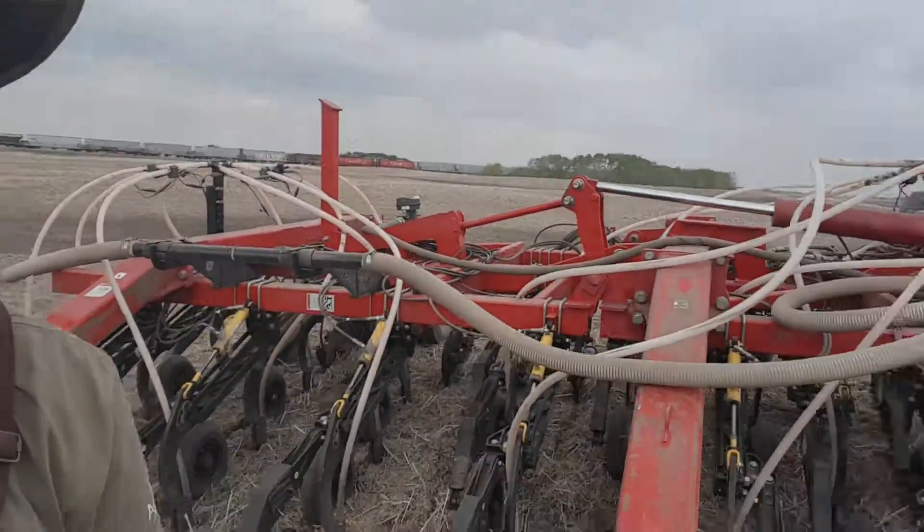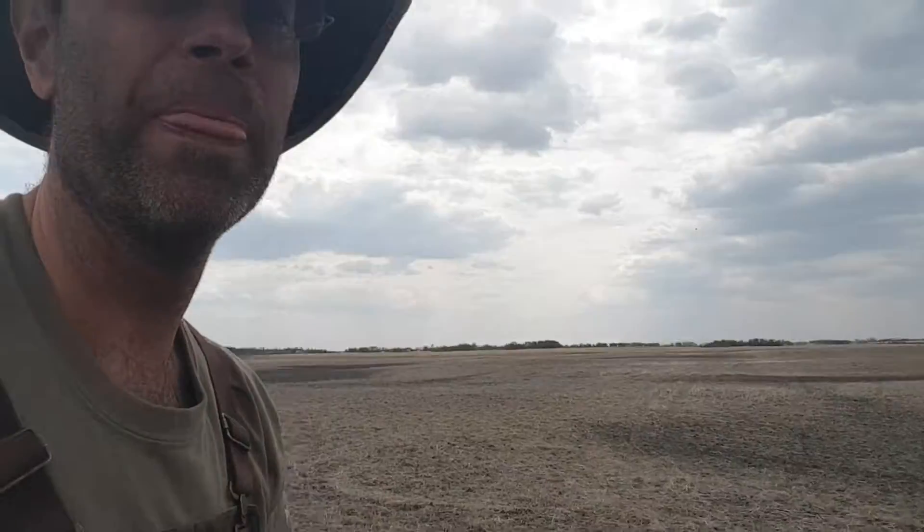We like to put the seed in moisture. Barley is roughly, give or take an inch, about 1.2 to 1.3 inches is what we're aiming for. And then you can see that's my big tractor that pulls it all. Inside the tractor we have numerous different controls — I'll give you a look at what the controls look like inside.